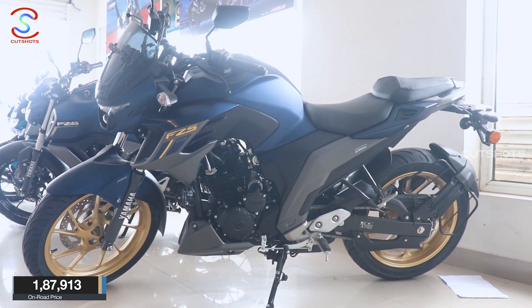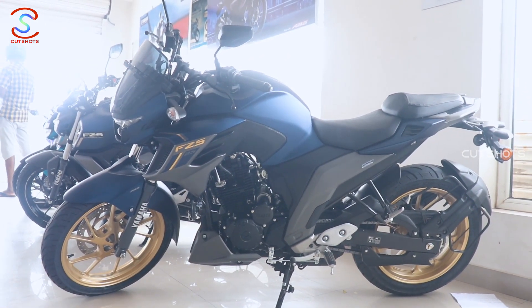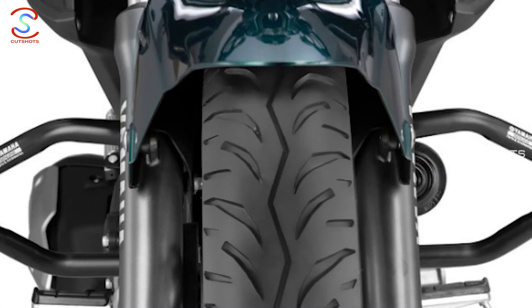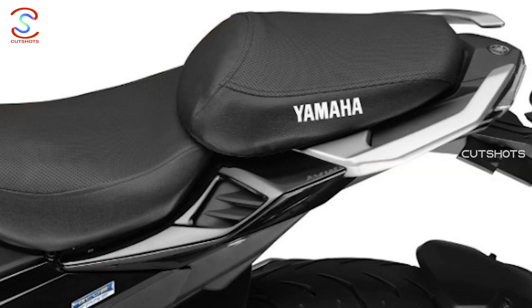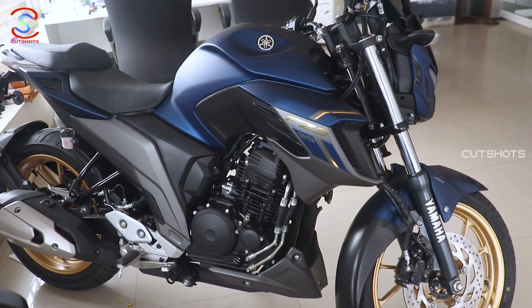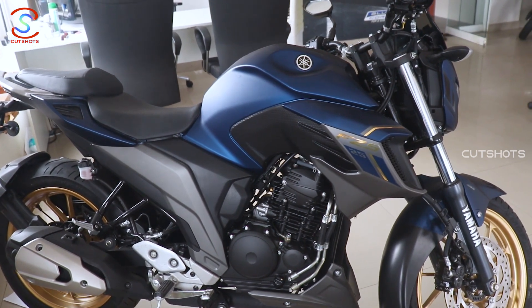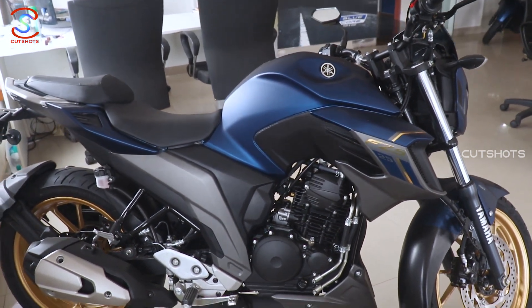The accessories available for this bike include LED flashers, bulb light, crash guard, USB charger, bike cover, seat cover, and tank pad. These accessories are included in the ex-showroom price.